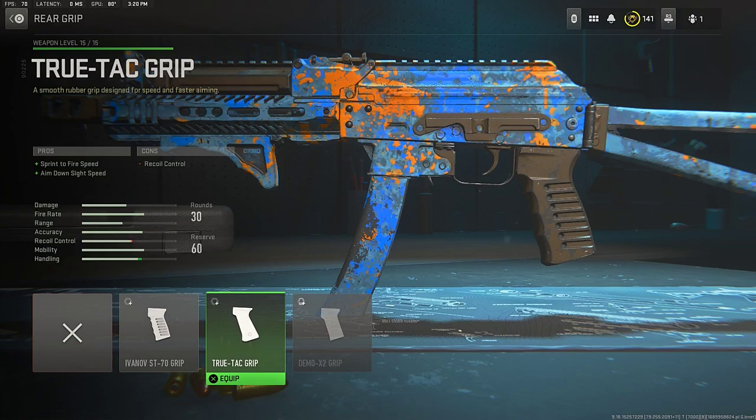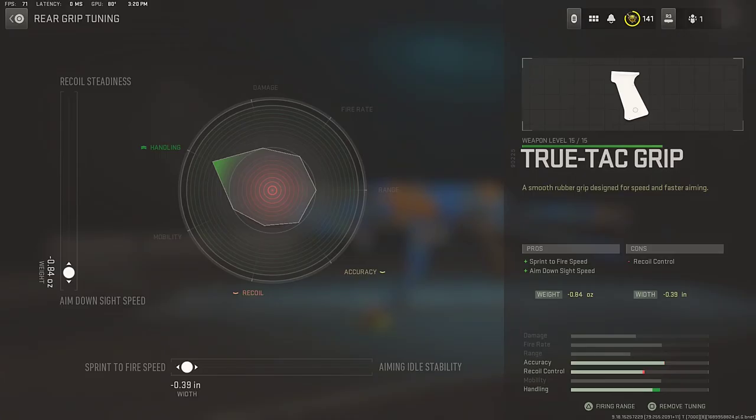Next, the rear grip — make sure to rock the True-Tac grip for that sprint to fire speed and aim down sight speed. For the tuning, top we're going down to aim down sight speed, and for the bottom sprint to fire speed — which increases the handling of the Bass 9K.